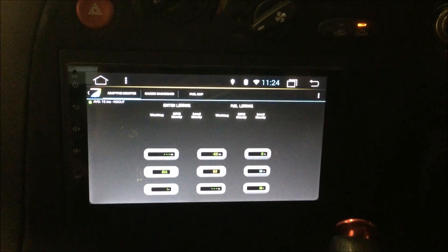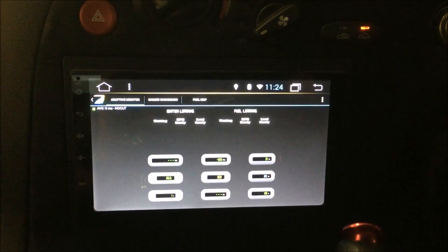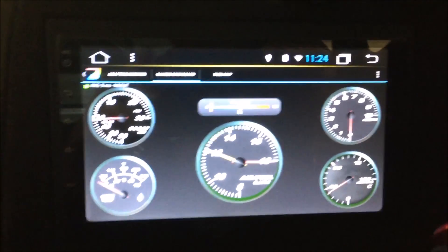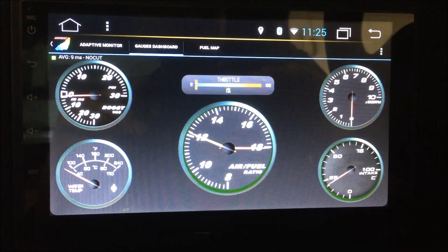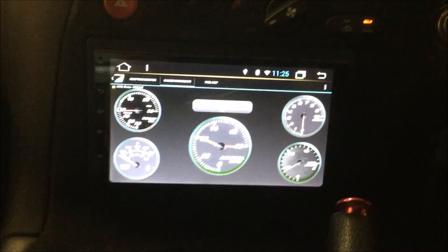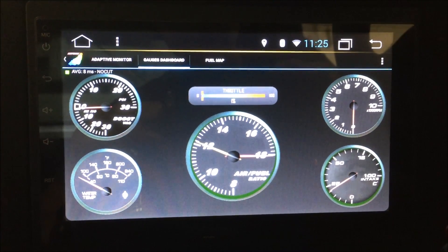There's a piece of software called Adaptive Tuner that works with the Adaptronic — it's a free app, completely freeware, and does some really cool stuff. We can go to the gauges mode, which shows AFR, boost, water temp, and intake temperatures — always important on a turbo car. As you can see, I can play with the throttle and it detects it. So all the key elements I want to see are here rather than having a bank of gauges up on the dash or down the A-pillar — I wanted a very clean look in the car.